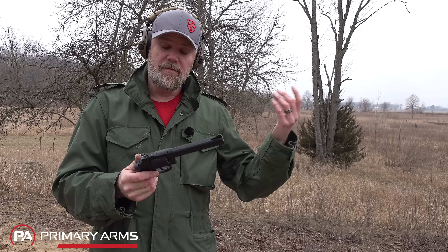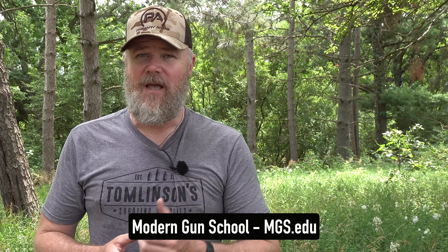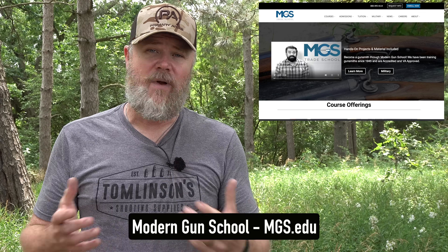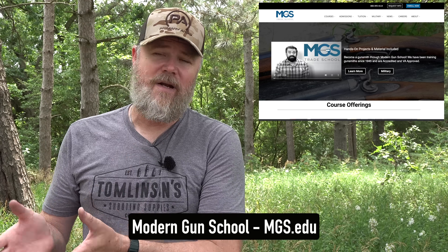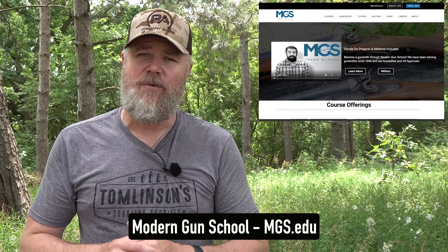Overall, for 500 bucks it's actually a really nice revolver. A lot of folks ask me how they can get involved in the firearms business, and one of the best ways is to become a gunsmith — every gunsmith I know is just overbooked with work. Modern Gun School is an accredited college that also works with veterans on the GI Bill, where you can get a degree in gunsmithing and start your own business. Please check out Modern Gun School — there's a link in the video description below.